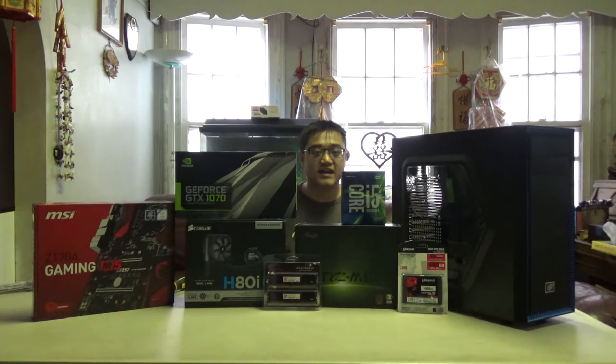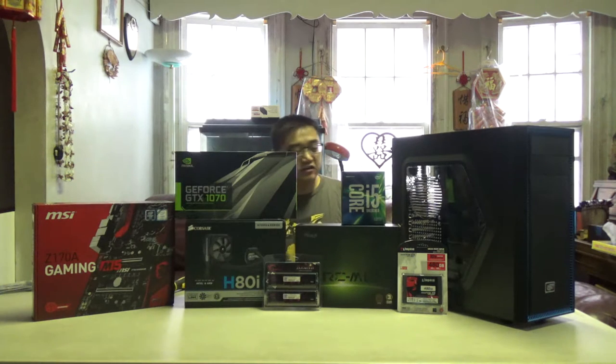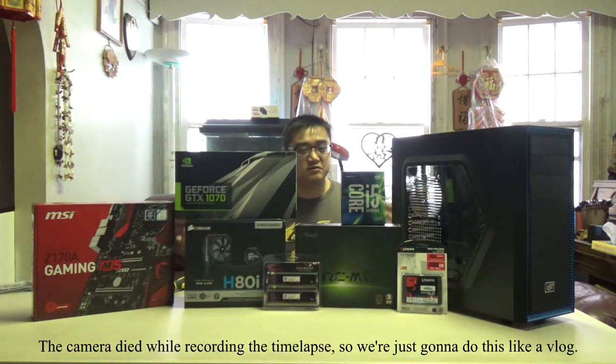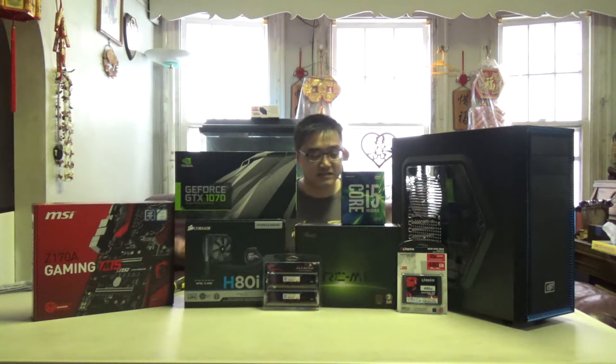What is up guys, xhack here and welcome to the PC build log. Here are all the parts for the PC — I'm gonna go through each and every single one of them with you guys, and then we're probably gonna do a quick time-lapse video to get this PC build up and running. Anyway, let's go over all of the parts for the PC.